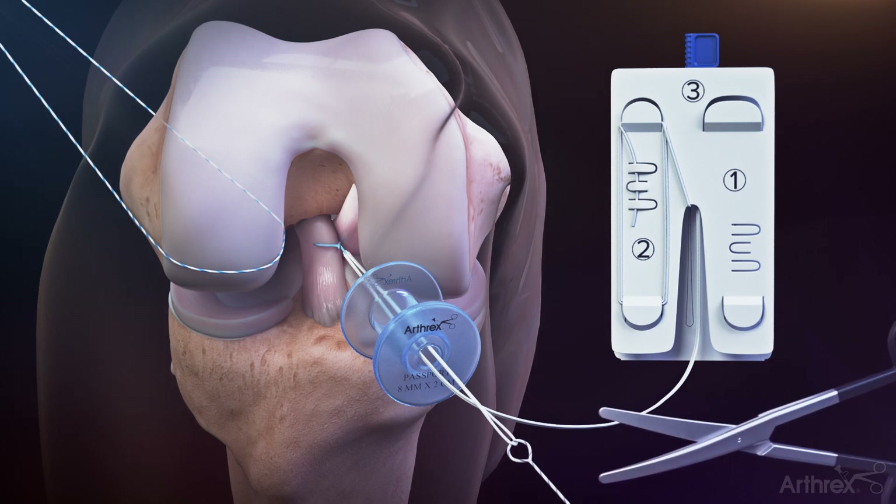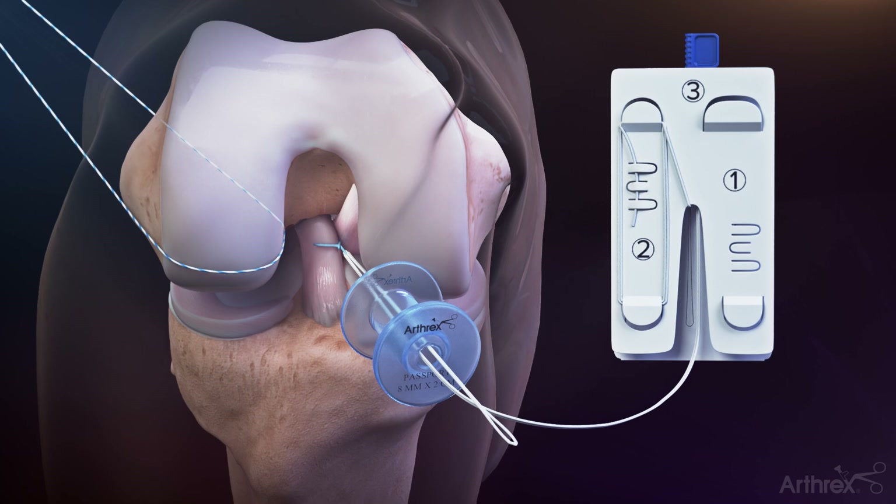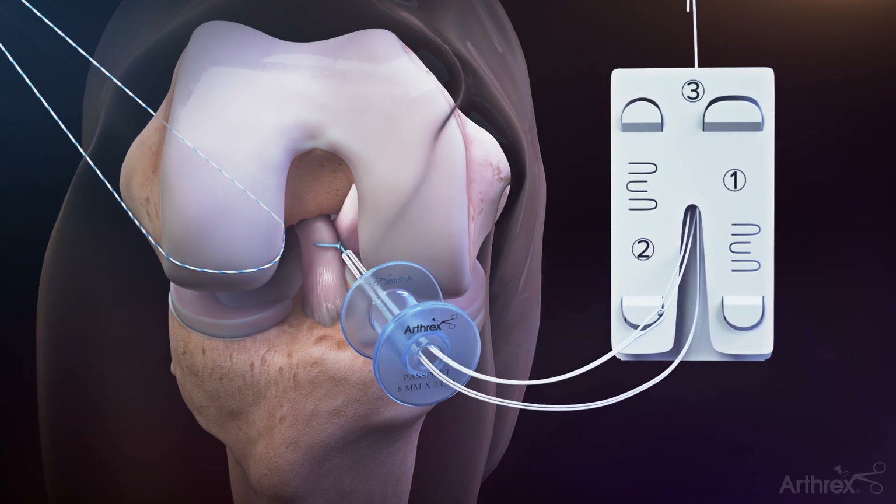Once passing is complete, cut and remove the Tiger Wire Leader Suture. Identify and unravel the open limb of the tightrope suture labeled 2 on the assembly card and pass through the previously shuttled ACL Repair Tightrope Loop. Load three centimeters of the single white suture tail labeled 2 through the nitinol passing loop. Fold the suture over the wire to form a crease to prevent any sliding during passage. Place two fingers over the top of the card and pull the blue threader to complete the pass. Pull the newly created white shortening strand to remove slack from the loops.